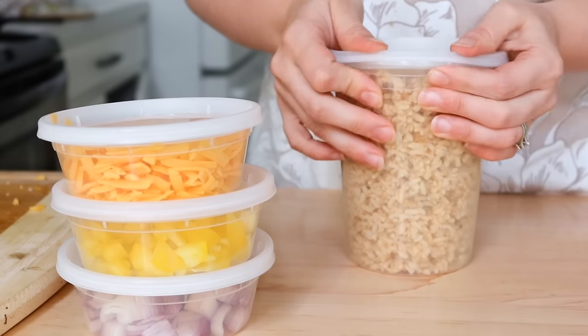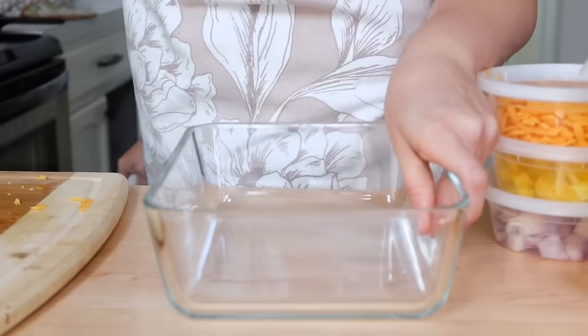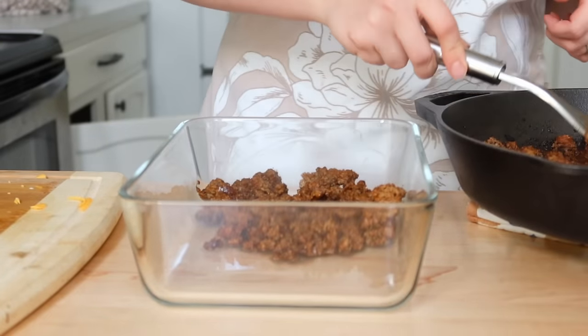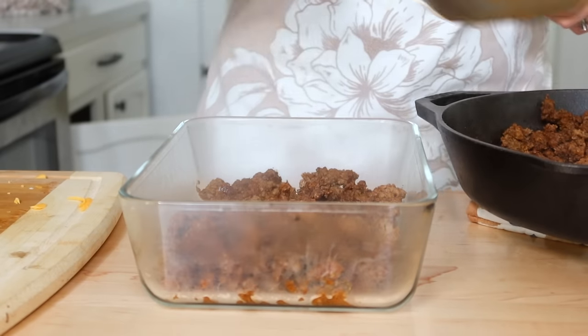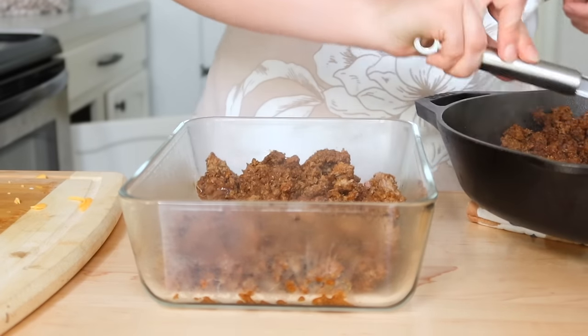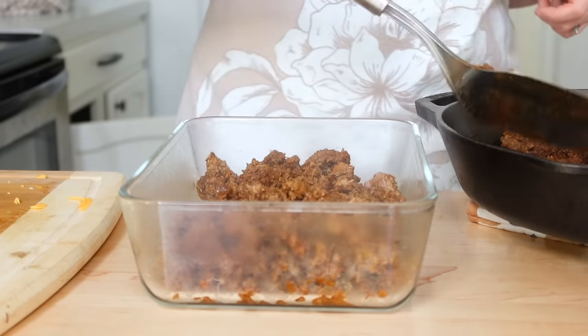Once the taco meat was finished I went ahead and just put it into a storage container. In case you missed it in my last video, I chatted a little bit about switching to cast iron — if that's something you're interested in, go back and watch that video. There's also a lot of info in the comments where everybody was sharing their tips and tricks on switching to cast iron.